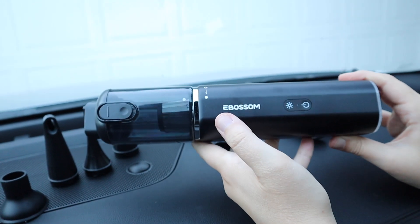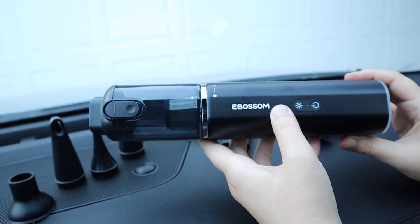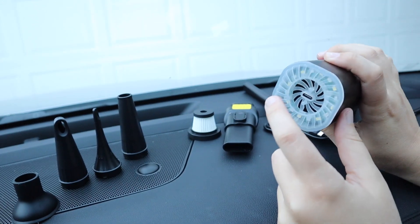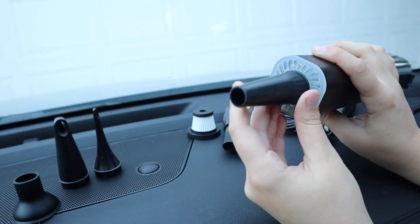If you need to use this to inflate an inflatable ring or an inflatable mattress, or you need to use this to blow out air, you're going to put your attachments over here on this end — you can see just like so.